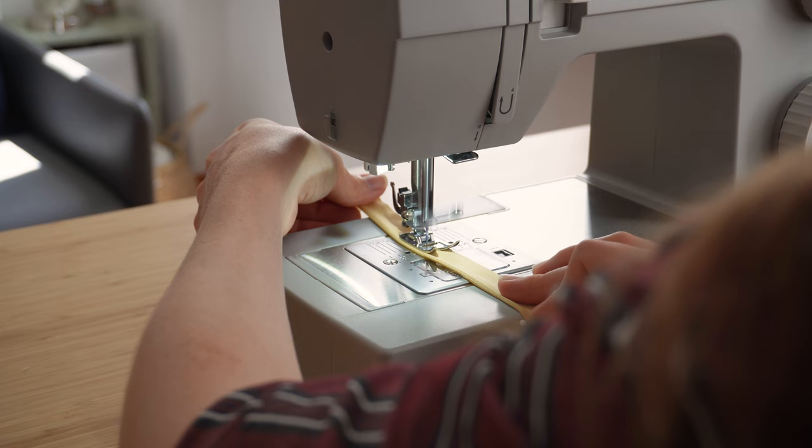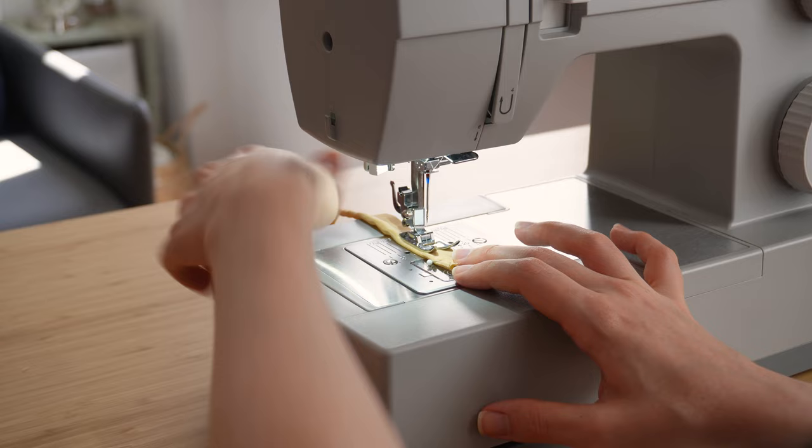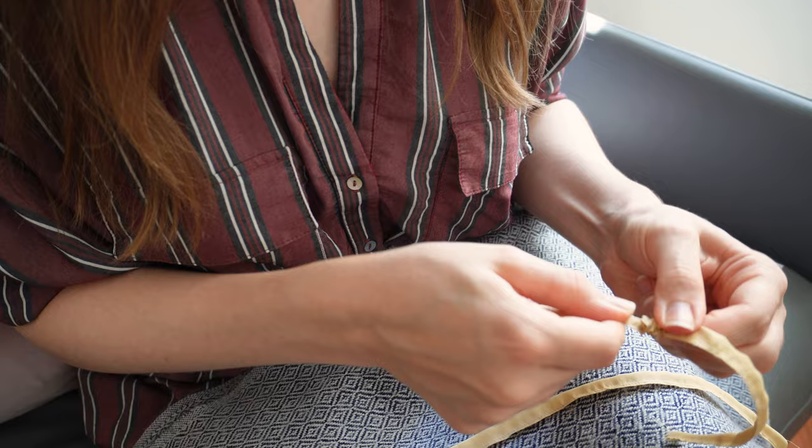Despite my initial issues, I found sewing the silk much less intimidating than actually cutting it. Once I got going, the material really seemed to fly through my machine, and it created the most beautiful, sharp, neat edges. With the two sides sewn together, I cut off the extra fabric, and got to one of the most satisfying parts of any project, which is turning the straps right side out. Oh, I do really love this bit.